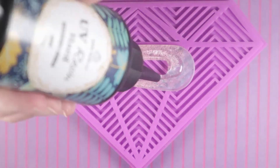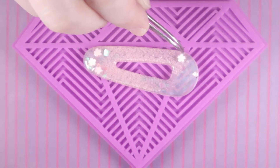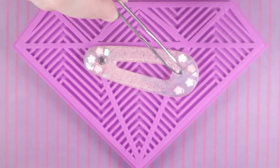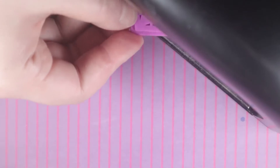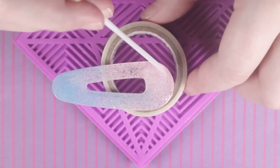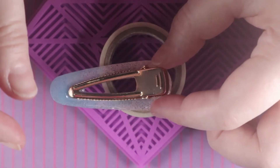For the last piece I placed on some sakura flower sprinkles and a few clear and pink rhinestones to make it look like springtime, then placed it into the UV light to cure. Once all the pieces were cured, I flipped each piece over, added a light layer of UV resin, placed on the metal clips, and put them into the UV light to cure. And they were finished!